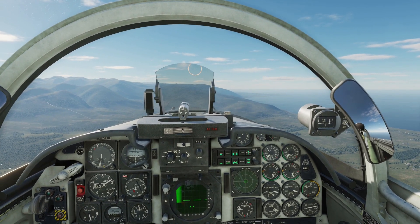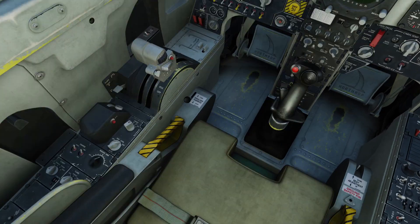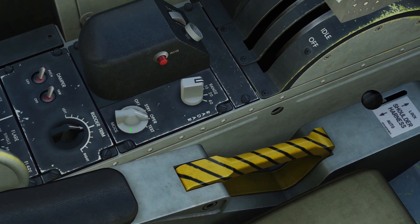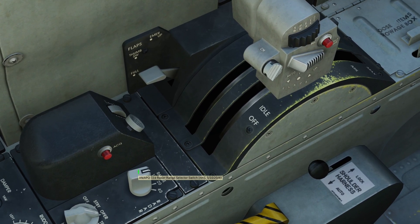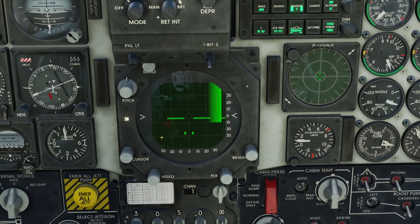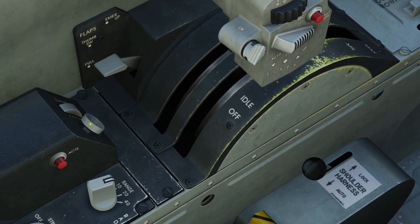So how do we use this radar? Let's look down on our left behind the throttle. Here we have our radar mode selector switch — off, standby, operational, and test. Next, this is our range selector switch, which chooses how far you will detect targets on the radar scope. This is our TDC button, or target designator switch.